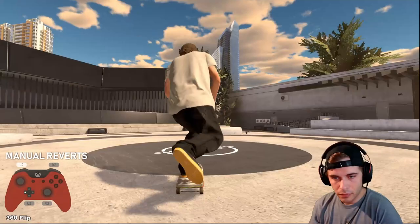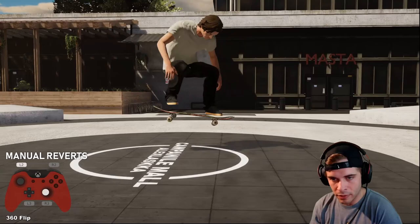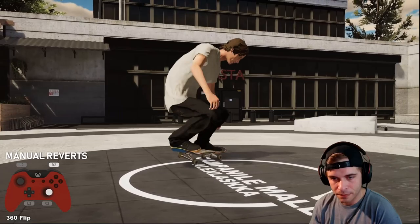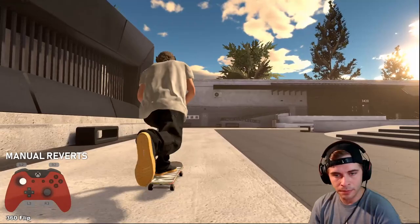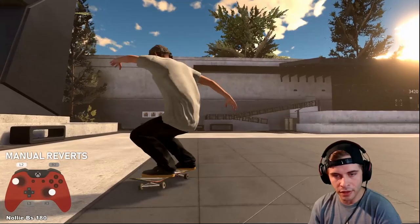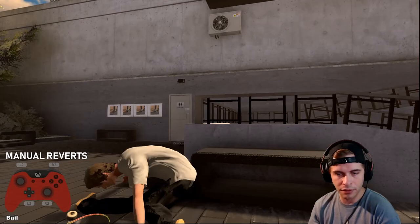Instead of just a ground revert, with manual pivots you can three-flip and catch it on the nose like that. Manual pivots and blunt slides go hand in hand — I recommend learning both together at the same time. Do flat ground work on your power slides and your blunt slides, and that's how you will learn manual pivots. Hold the trigger, spin around, get used to the controls.